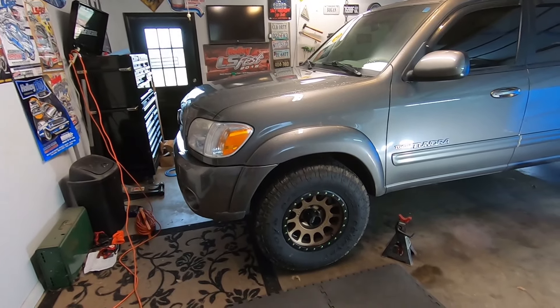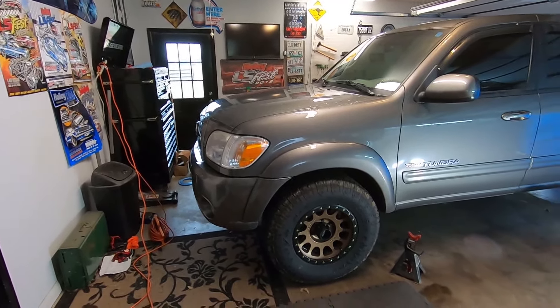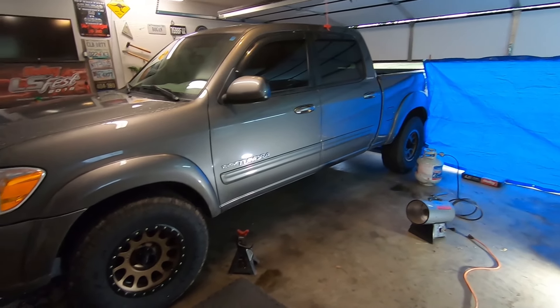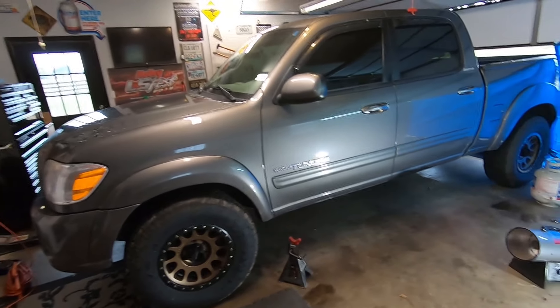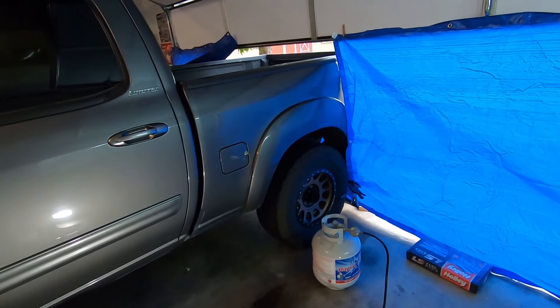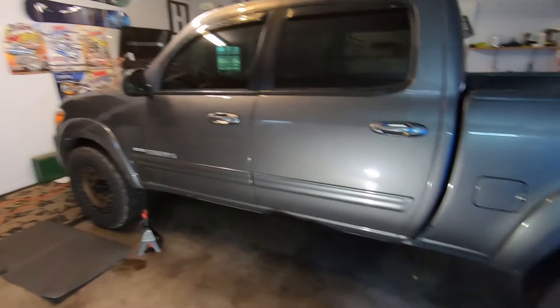I knew this would be an issue from the start. My buddy Trey let me use this garage, but I've got some other stuff going on at the house today, so I have to do this here. The Tundra is too big for this garage — it's 19 feet deep and the Tundra is 19.2 feet long, so it does not fit, even if you press it all the way against the wall.